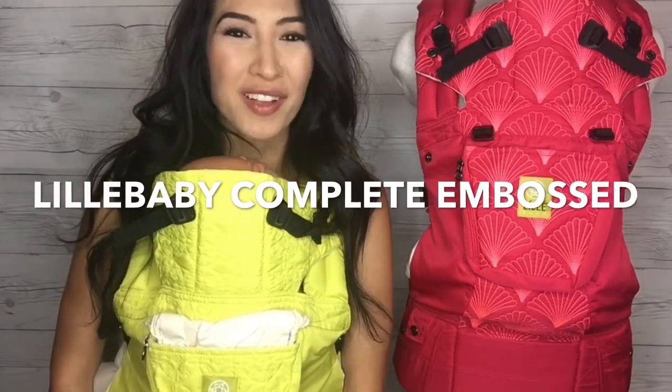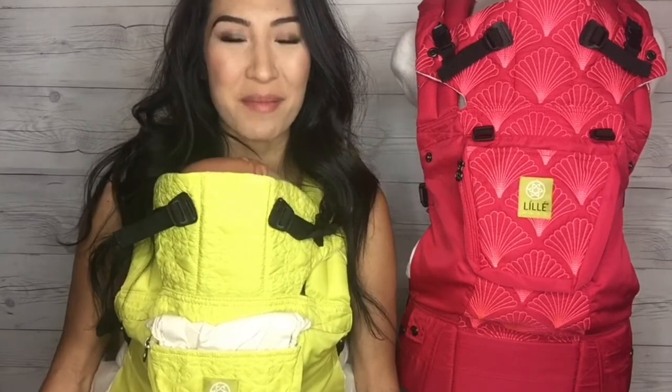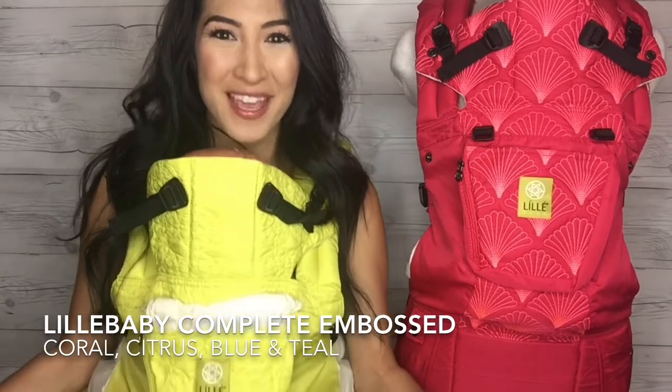Hi everyone, my name is Sarah. I'm also known online as Pretty in Pink Mama. Please find me on social media because I'm there almost every day talking about my favorite things, especially Lilla Baby carriers.